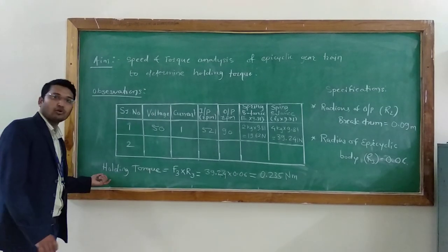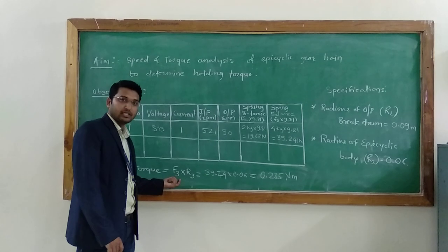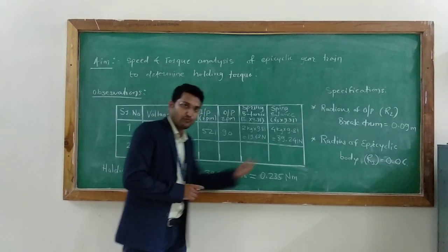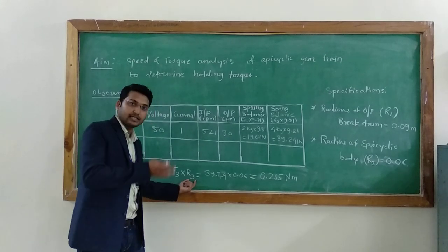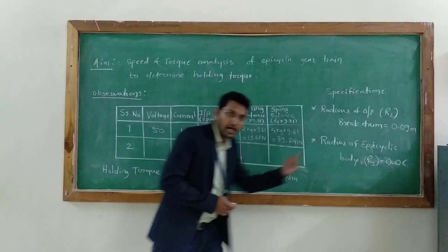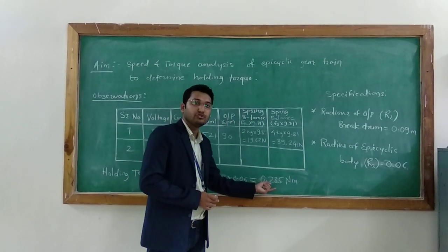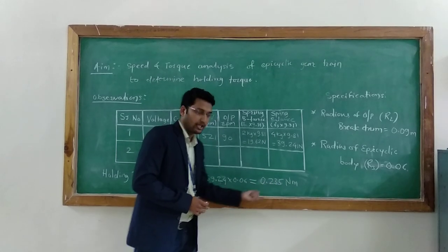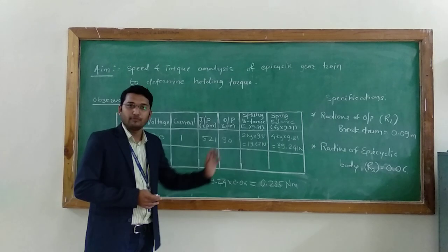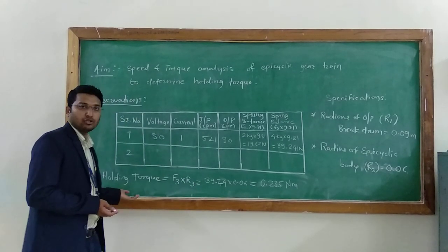Now let's find the holding torque. Holding torque = F3 × R3, where F3 is the load force at the epicyclic body = 39.24 N, and R3 is the radius of the epicyclic body = 0.06 m. This gives a holding torque of 0.235 Nm. In the same manner, for different load conditions we have different observations, and we can find different holding torques.